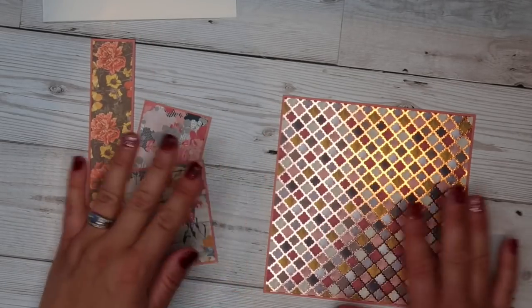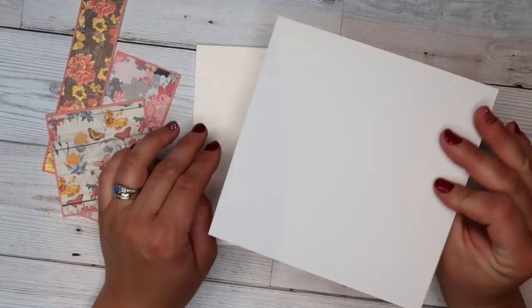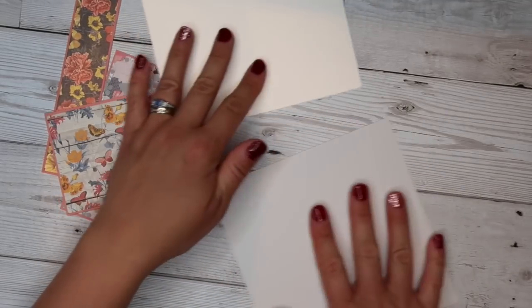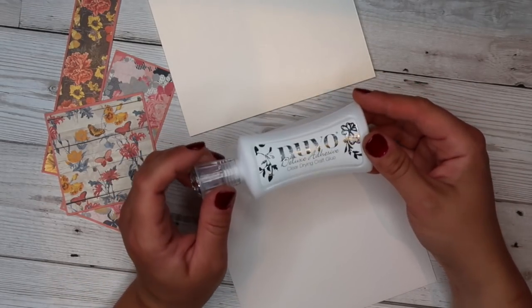We've got all those adhered. Now to stick this on the front of my card base — because it's the exact same size — I'm going to use liquid glue just so that I can line it up and have a bit of wiggle room and get it exactly right.